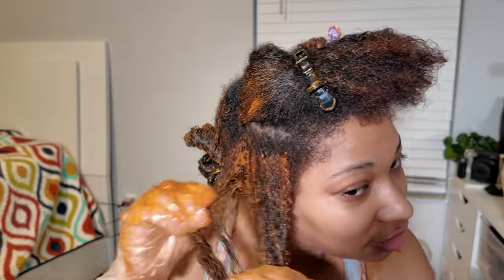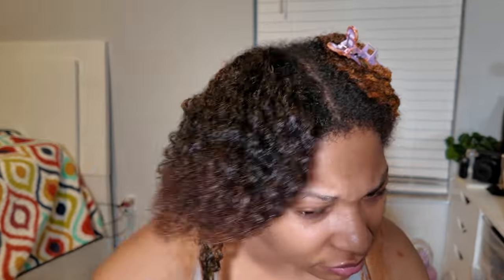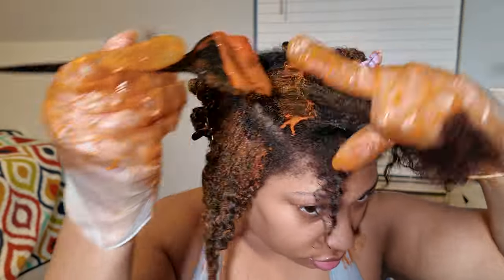When applying the color, I kind of just massage it through to make sure all the strands are coated. You don't want any black spots or missed sections in between.